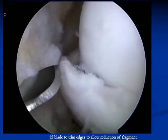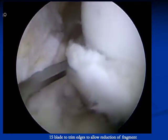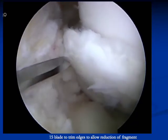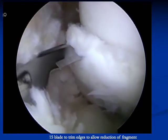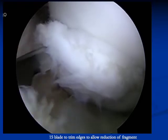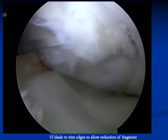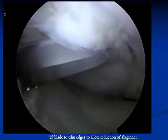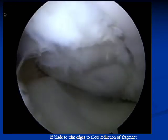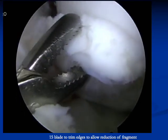For a large fragment that requires multiple screws, redundant tissue may block the reduction. A 15 blade can be used through an anterolateral portal to remove this tissue. This should be done prior to insertion of additional screws. A tissue grasper is then used to remove the fragment tissue.